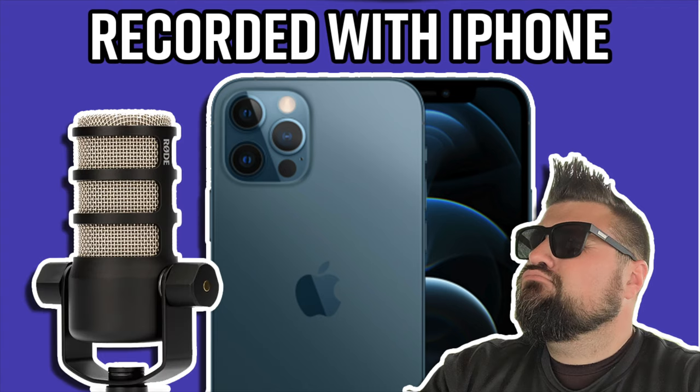This is a test recording using the Rode PodMic directly into the iPhone 12 Pro. I'm holding it about a half a foot away from my mouth right now. But this is exactly what you could expect using a USB to XLR cable plugged directly into an adapter that goes into the lightning port on an iPhone.